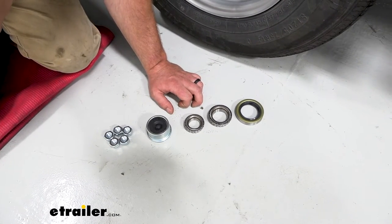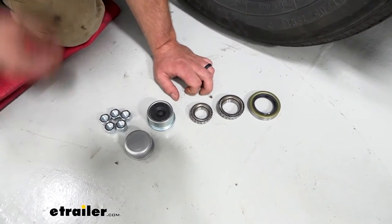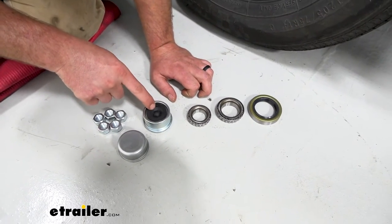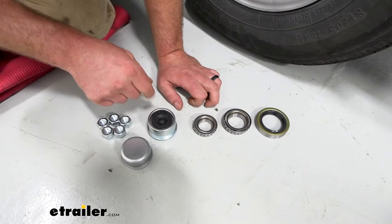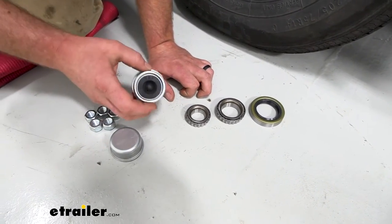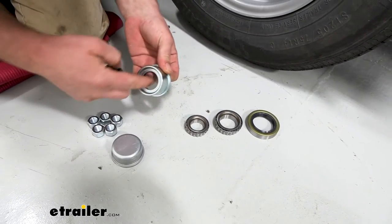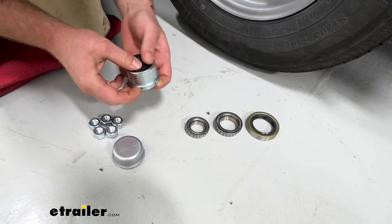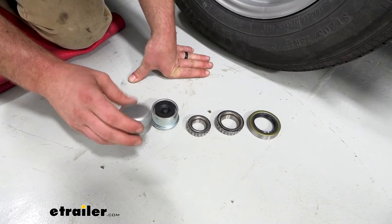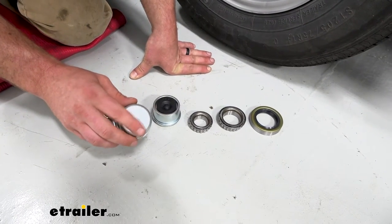There are several kits available and one of the differences is what type of cap. If you have quick lube spindles on your axle — so if you have a grease fitting on the end where you can put a grease gun in and grease it — you're going to want this style because it actually pops out and gives you access to that grease fitting. If you don't have that, then you can use this plain type of cap. Obviously you don't need to get in there and grease it, so this one will work just fine.